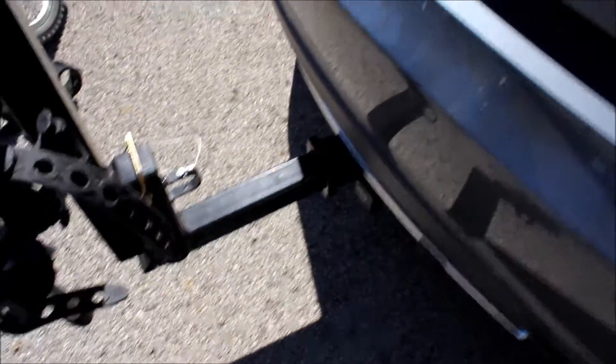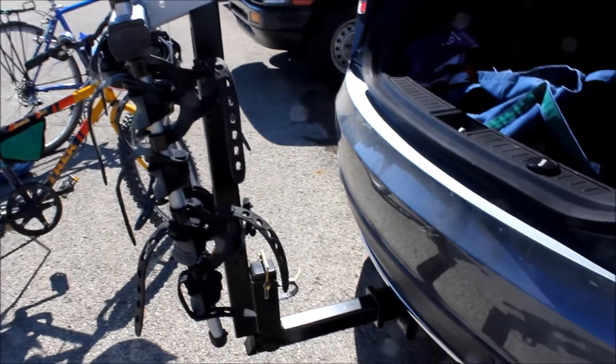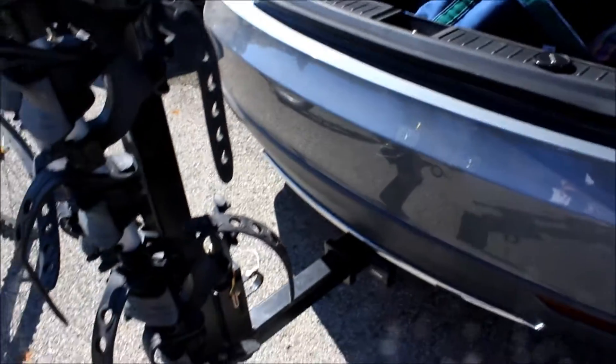We've made it up to our Viking location and the hitch is rock steady here. So I'm thinking that was the other rack that was the issue — the Yakima, not this Thule rack. And I'm pretty impressed with it so far.